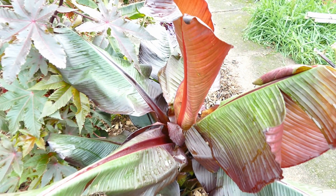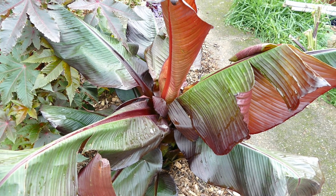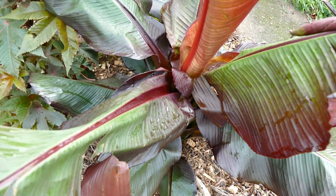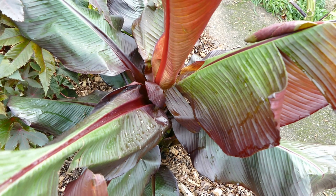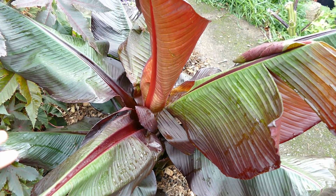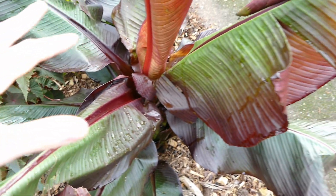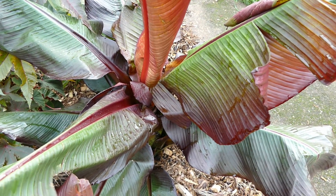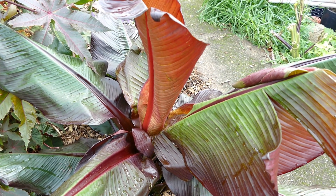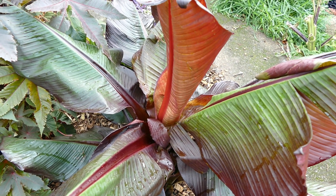The main way Ensete is propagated is a special form of division or from seed propagation. The plain green variety is easy to propagate from seed, but the problem with a cultivated variety like this one - Ensete ventricosum 'Maurelii' - is that if you were to grow it from seed you wouldn't be guaranteed to get those nice dark green leaves again. You don't really know what you're going to get, so to grow it true to form what you need to do is take a clonal propagation, basically just like a cutting.